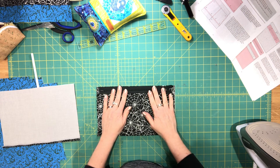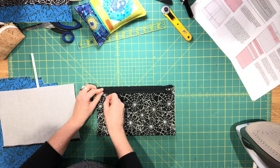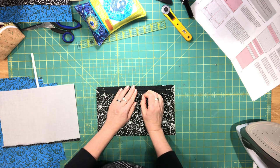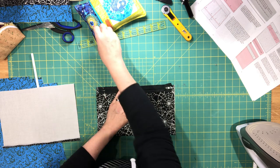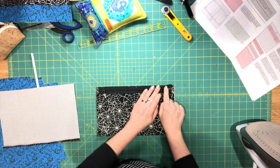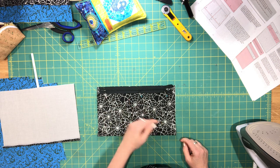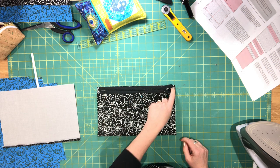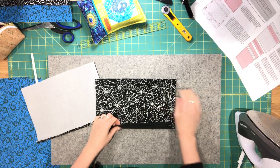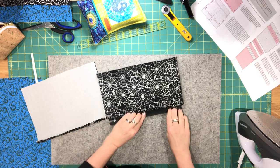Place your dress zipper along the top edge and pin it in place. Go over to your machine and sew the zipper to the lining piece along the top edge with a 1/4 inch seam allowance. The zipper is now sewn to the zipper pocket piece. Press it away from the zipper.